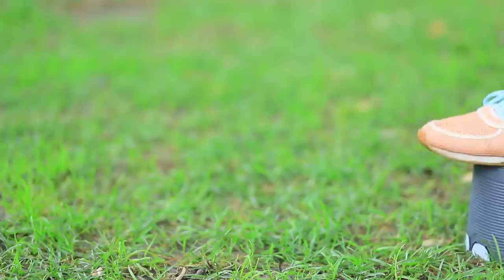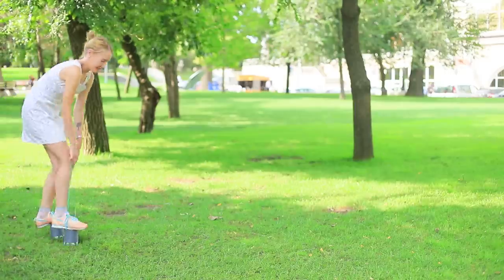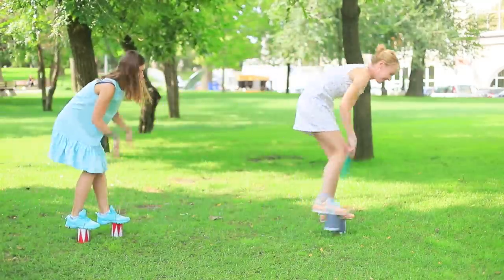A circus performance with handmade stilts starting now! Unbelievable tricks without any safety nets!